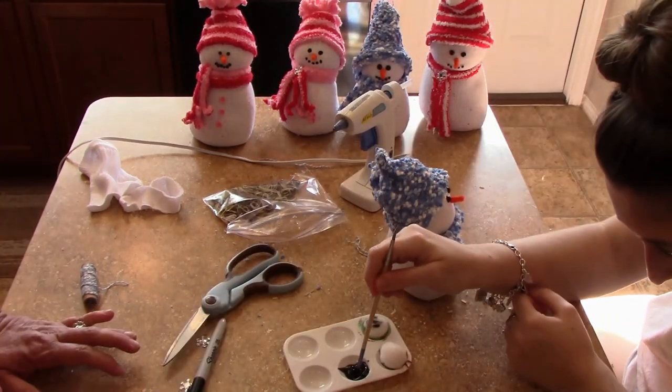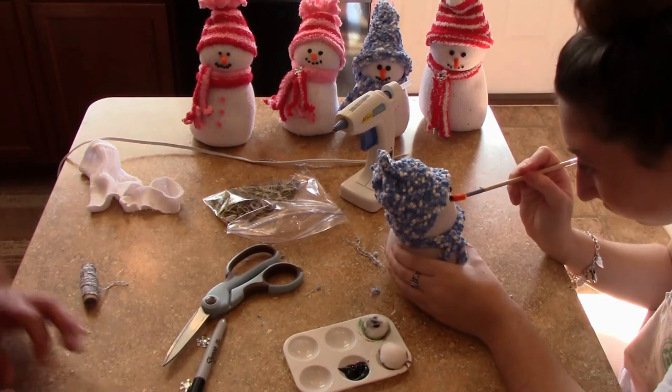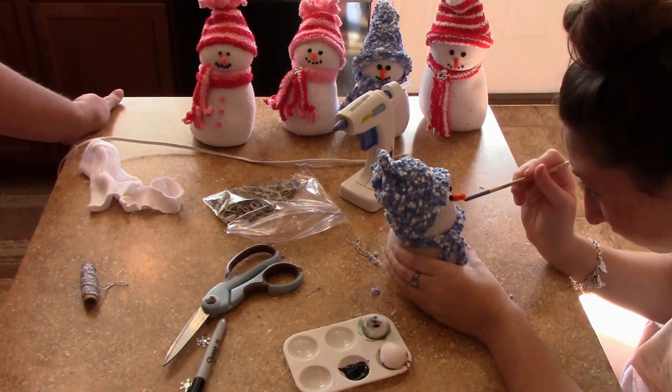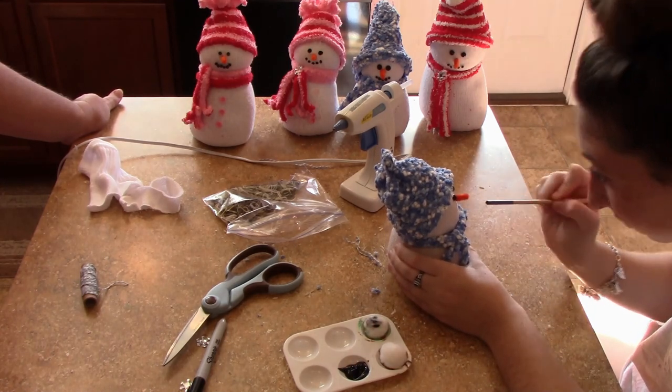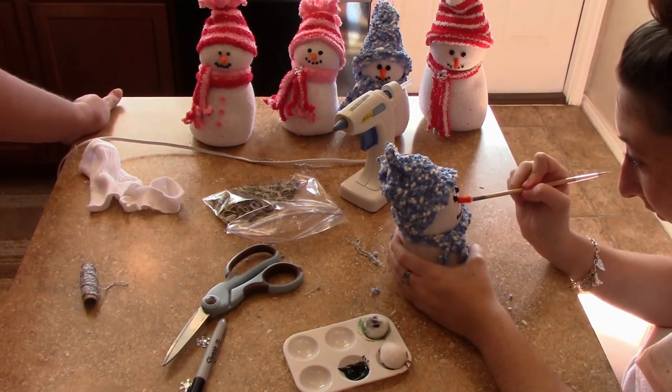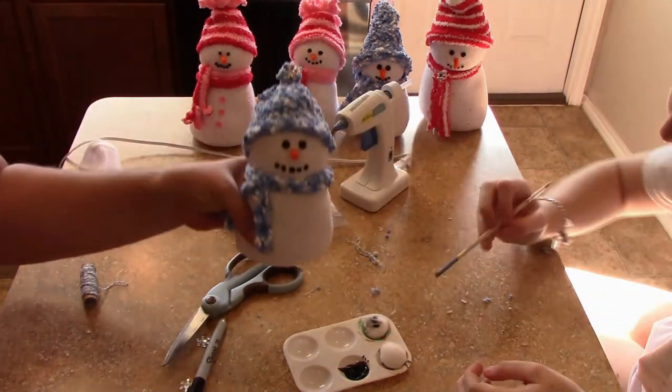Next she's taking some black acrylic paint at the end of the paintbrush and just making little circles for the mouth. It's very easy — just poke it across there and you get a nice perfect circle.